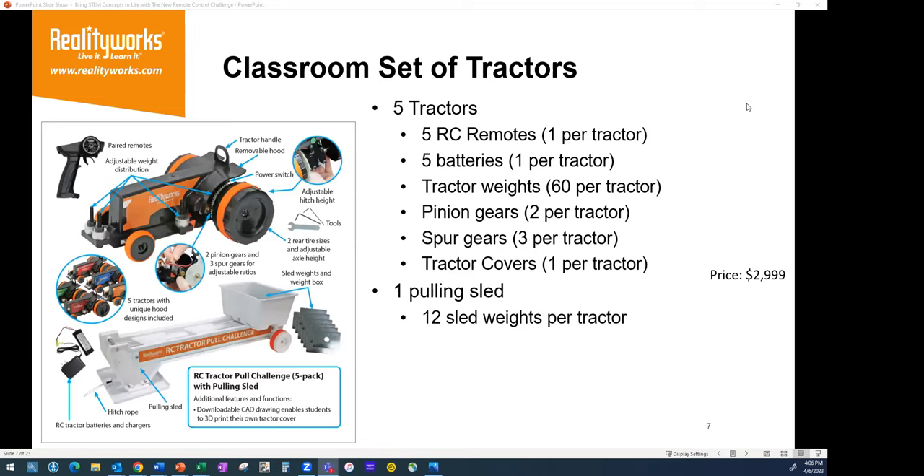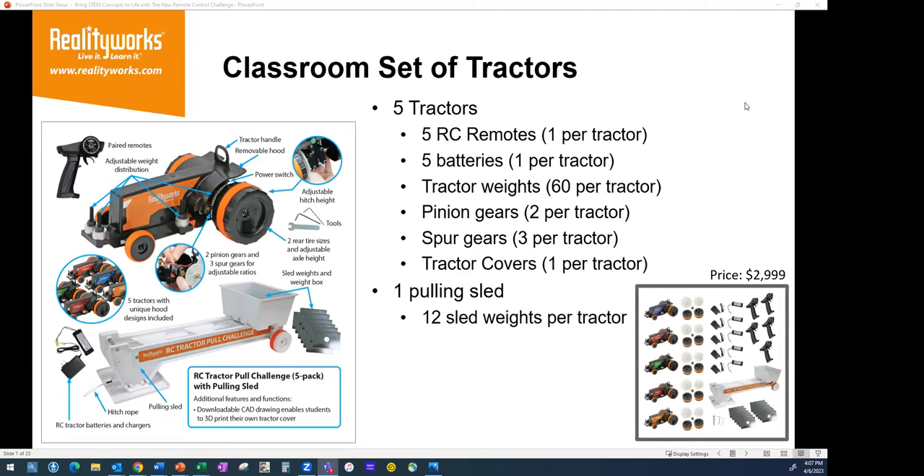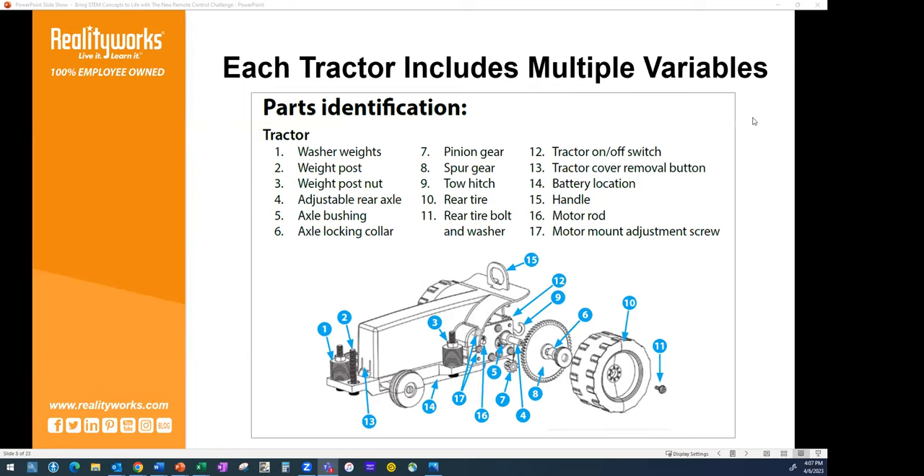Our product comes with five different tractors and one pulling sled. These tractors are remote controlled — the remote pairs with each tractor. They not only have different size wheels, but you also have different gears: pinion and spur gears. You also have weight distribution opportunities to put weight in different places, and you can take the tractor apart and put it back together. There are multiple variables that students interact with and must understand.